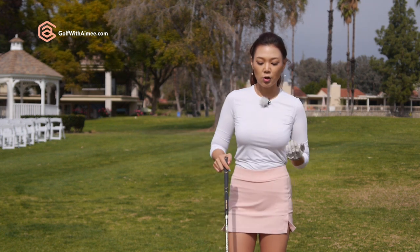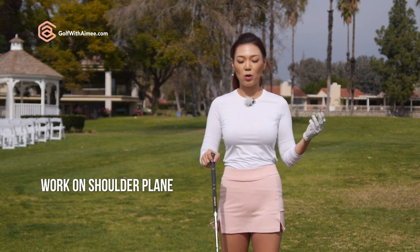There are many different ways to fix this. But as you guys know, I always show you the easiest and most effective way to fix your swing. So today I'm going to talk about the shoulder plane that's going to help you fix it.